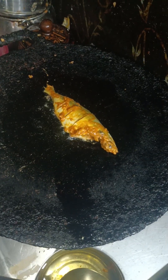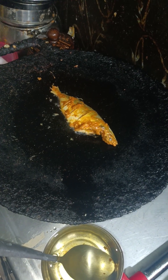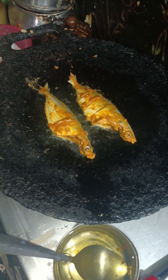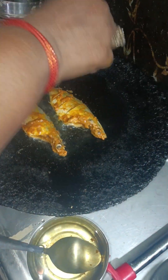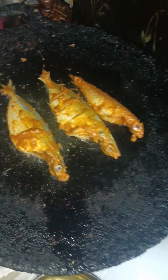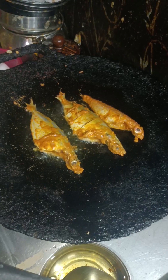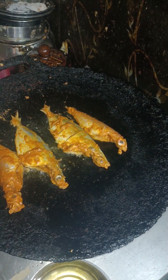Cut it out, stir it out, put in half a gram.